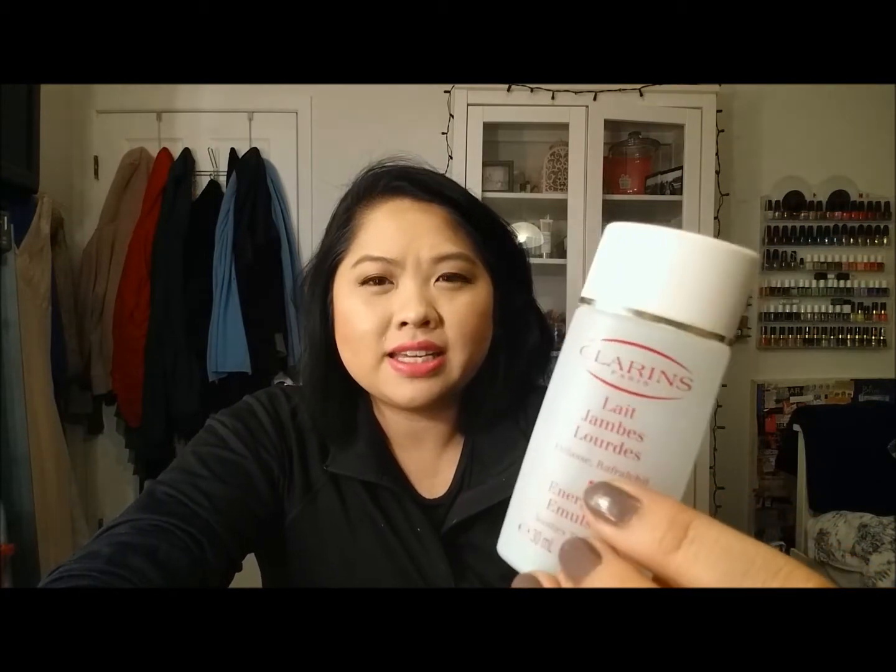Next is the Clarins Energizing Emulsion — it soothes tired legs. I'm not sure if it did that, but it felt nice. Not enough to repurchase though. I'm very lucky because my mom got into Clarins a long time ago and had all these leftover products, so I get to try them for free. I love the Clarins smell on their moisturizers, but I haven't found something I'm absolutely in love with.